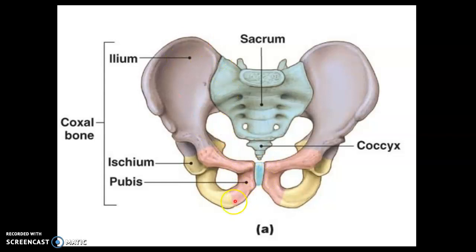The pelvic girdle itself consists of three bones. The ilium is the superior portion. The pubis is the inferior portion on the anterior side, and the ischium is the inferior portion on the posterior side. All three bones of the pelvic girdle — the ilium, ischium, and pubis — meet at the socket called the acetabulum, where the femur or thigh bone inserts to form the ball and socket joint of the hip.